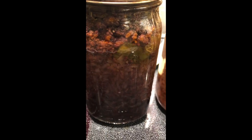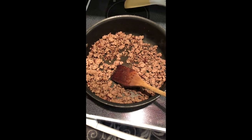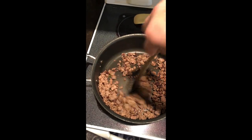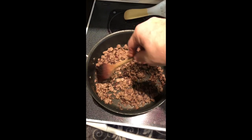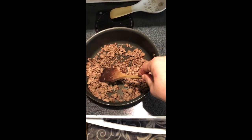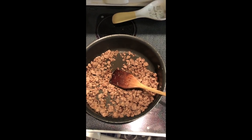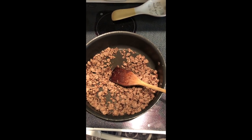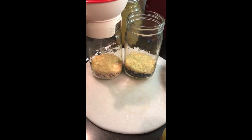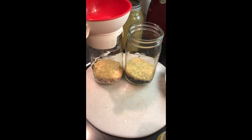We're going to start with browning some ground meat. This recipe I'm giving you today is per quart jar. We're going to brown our ground meat really well — if you have to add a little olive oil to the pan, do that. I did enough today to make two jars, so this wasn't quite a full pound of ground meat. We're also going to use dry beans and rice.